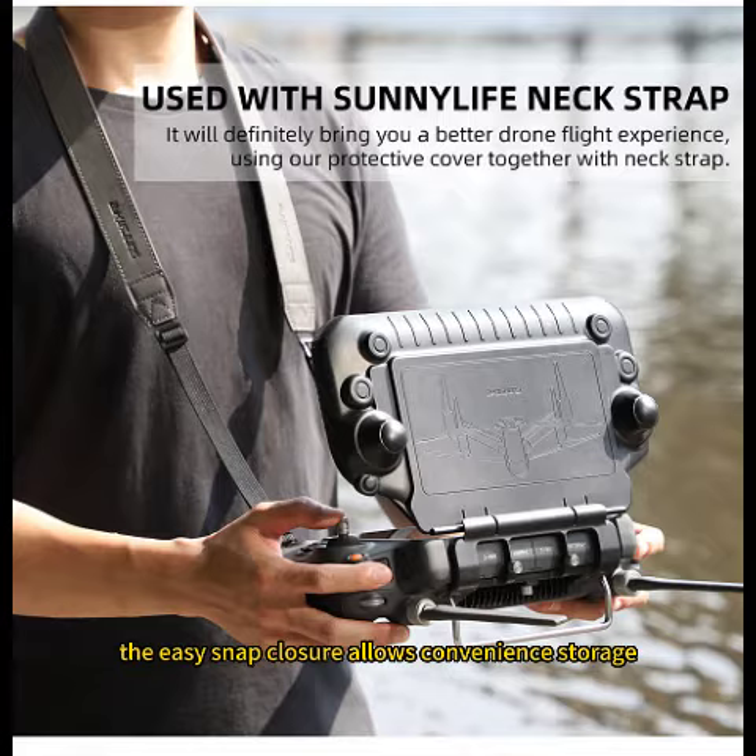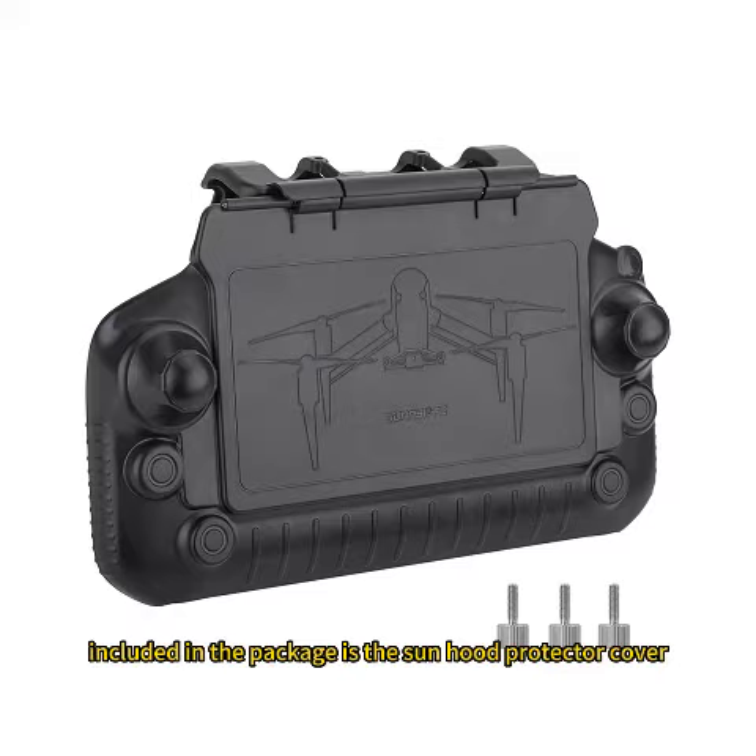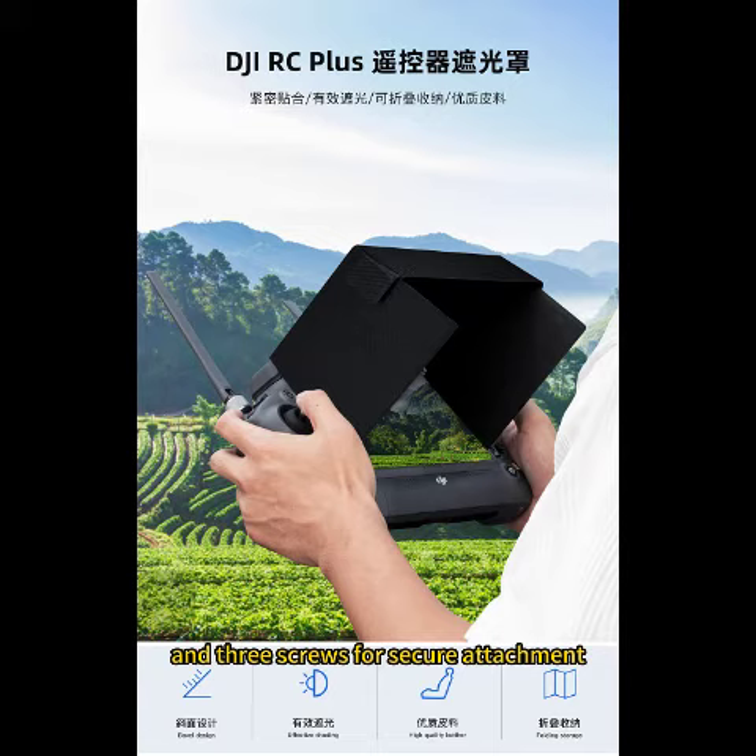The easy snap closure allows convenient storage without repeatedly disassembling the joysticks and sun hood. Included in the package is the sun hood protector cover and three screws for secure attachment.